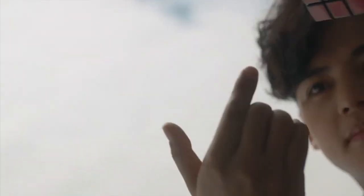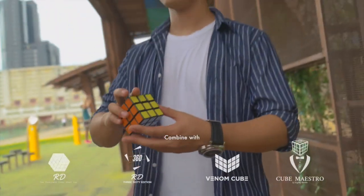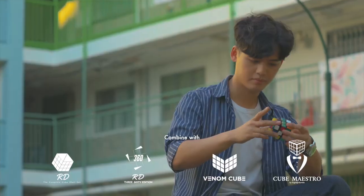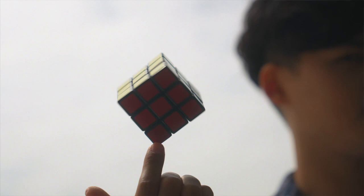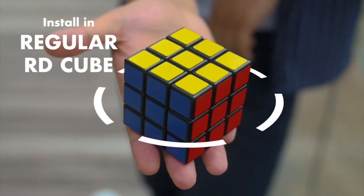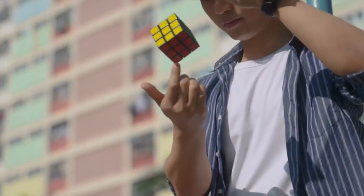Yet another fantastic addition to our amazing catalogue of cube magic. You can now combine it with other existing cube routines. It's a practical system that you can install in your Audi cubes. You can hand out the cube both before and after the effect.